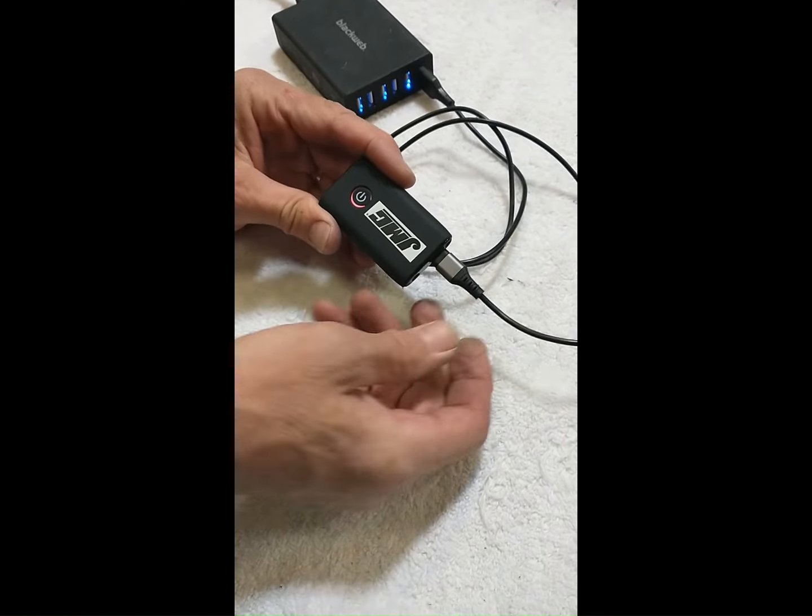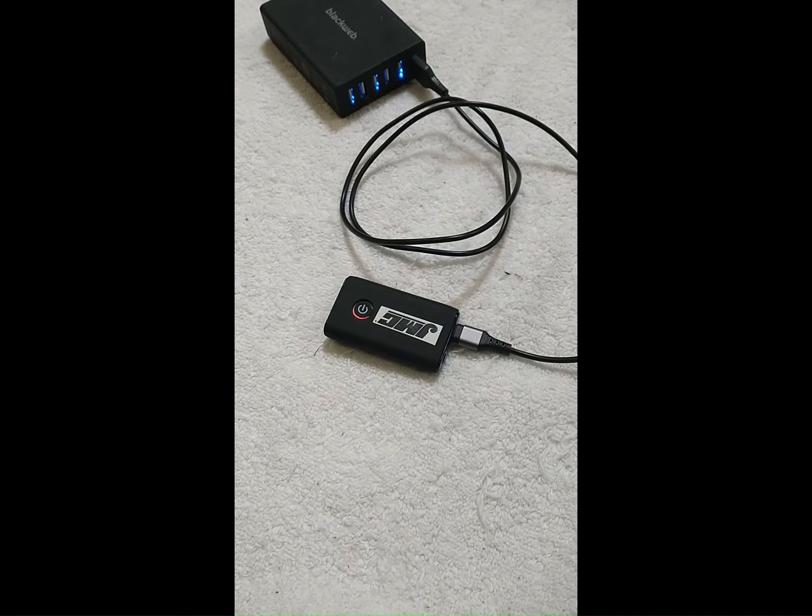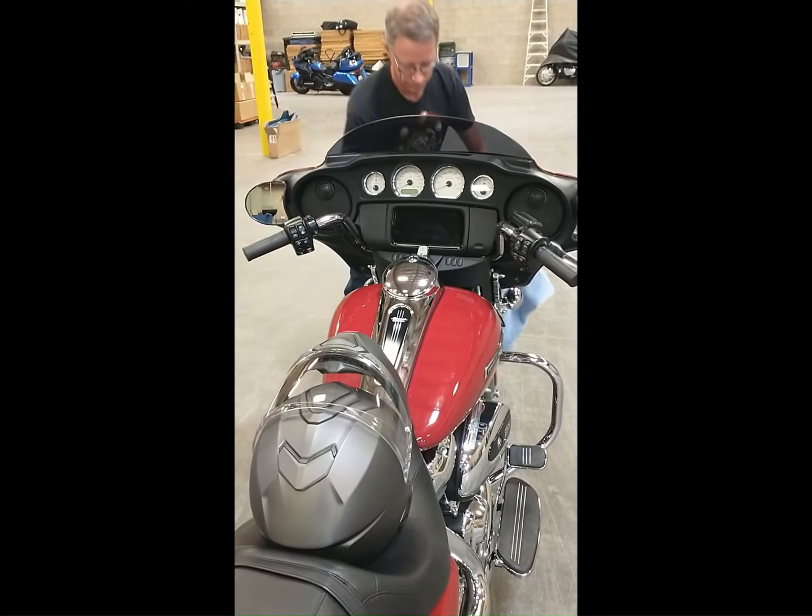First, fully charge the Dongle 51. Then remove the front fairing outer shell.